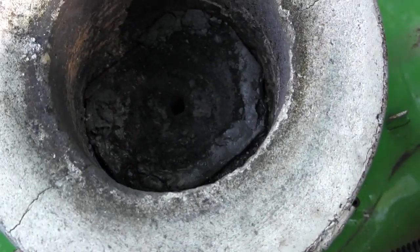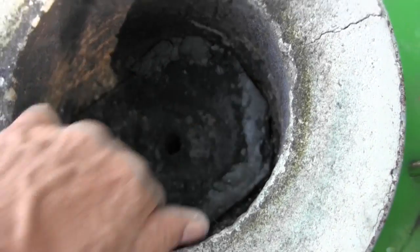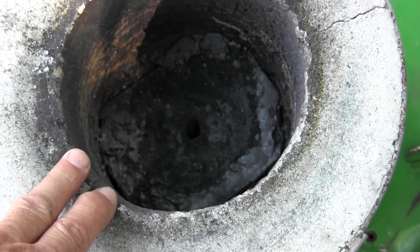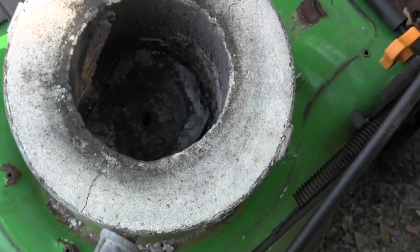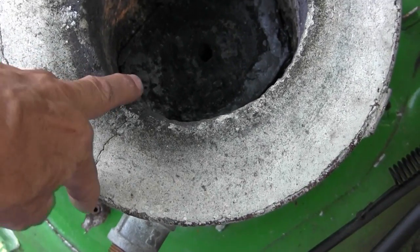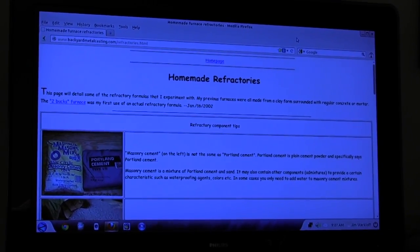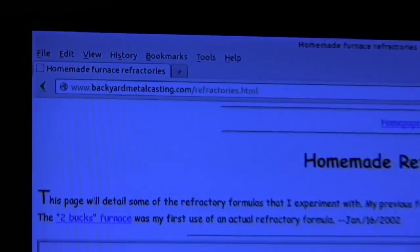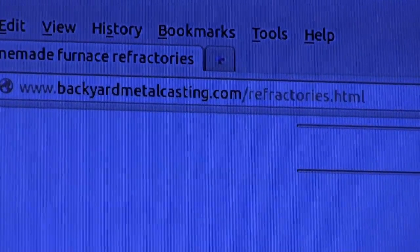Inside of the furnace I have a steel plate that I put on the bottom. I'm going to replace that bottom with a graphite plate at some point. And inside of course it's lined with about two inches thick of refractory, and I found the recipe for the refractory at backyardmetalcasting.com.